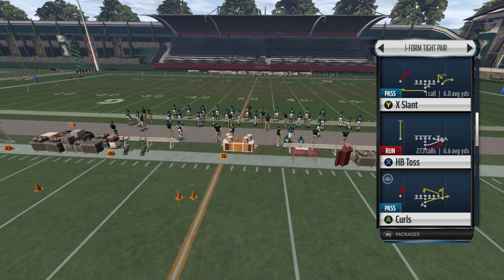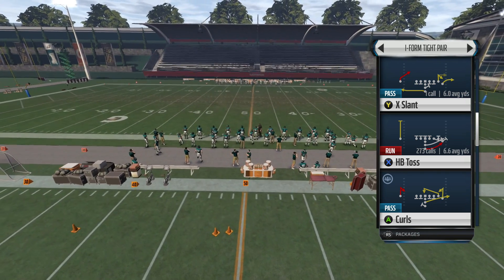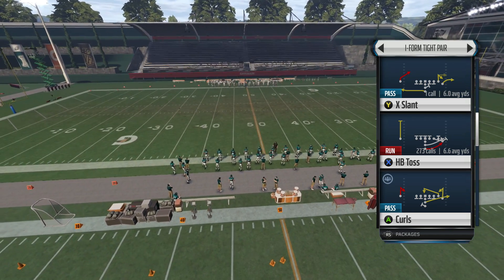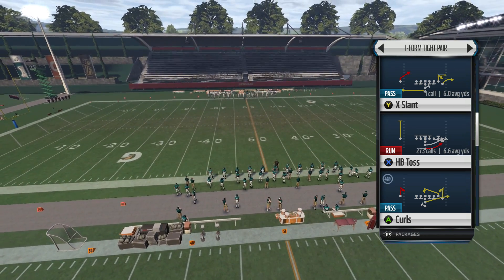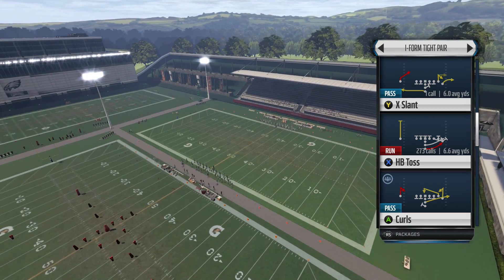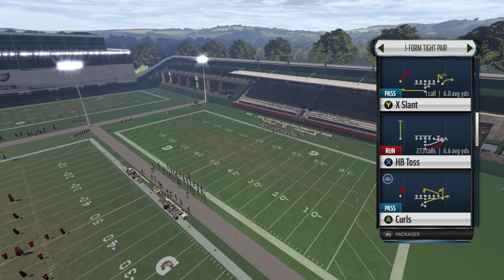Now last year in Madden 15 I did exactly the same tip video that I'm going to show you today, but this year it works even better I believe. So if you guys are new, you guys are in for a great tip. And if you guys are returning, you guys already know how to perform the double juke, but I'm going to show different scenarios and different plays on how to perform it.